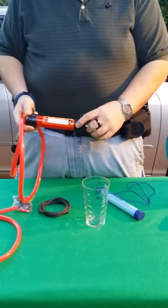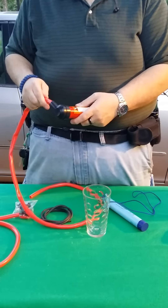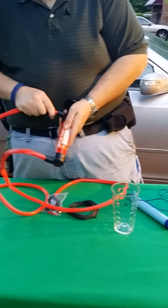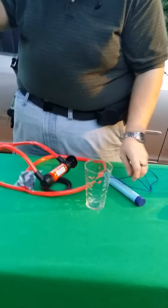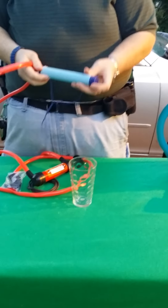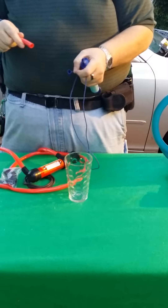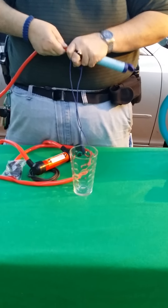If you notice on the pump here, it has an in and an out. All you do is attach one end of one hose there, and one end there to the other. On the end section, you take your LifeStraw, open it up, and there's the mouthpiece. You just attach one of the ends of the hose directly to it.